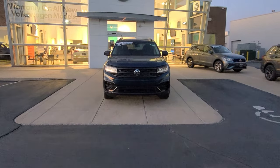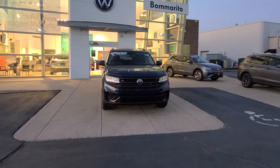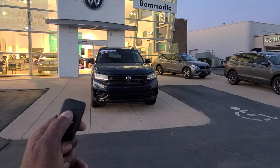To remote start your car, there are two ways to do it. I personally like to do the two-tap method where the car honks at me — that way I know it's locked. I'm going to show you the one-tap method first.